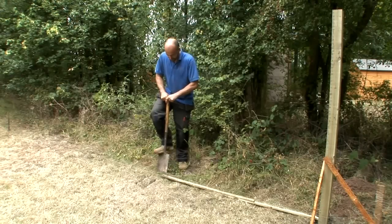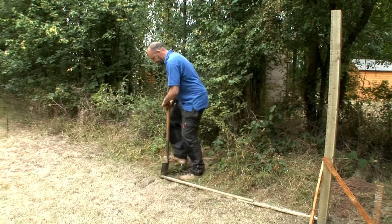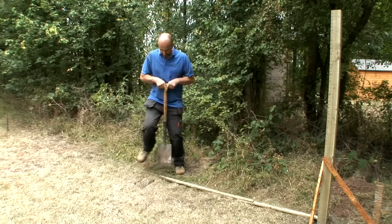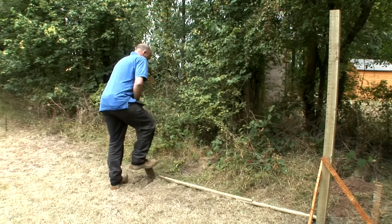Now you're ready to fix your next post. Using a batten cut to the same width as your fence panel, mark where your next post needs to go and fix it using the same method as before.